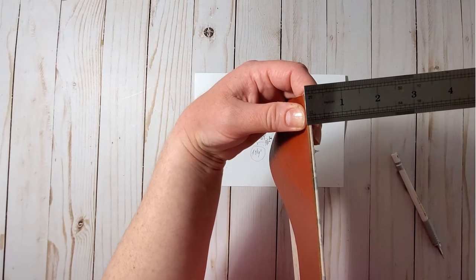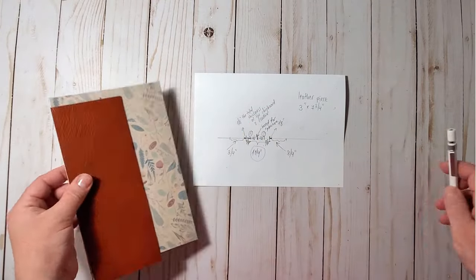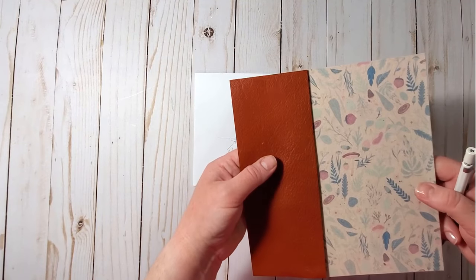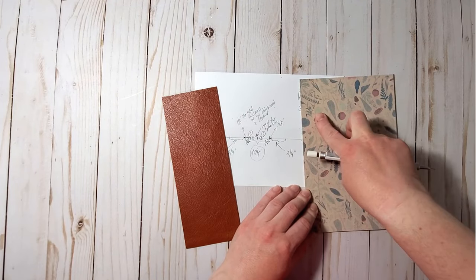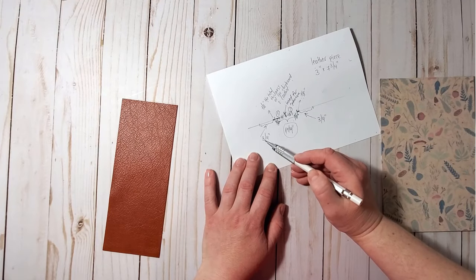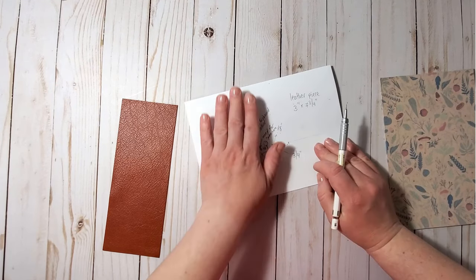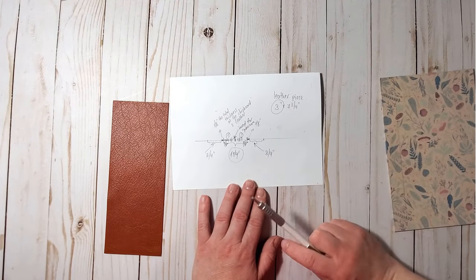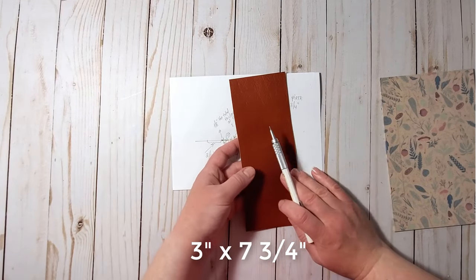The leather together with the chipboard is about an eighth of an inch thick. I also want the leather piece to reach about three-quarters of an inch away from the edge of the cover, so I added three-quarters of an inch from left and right, giving me three inches total. My leather piece for the spine needs to be three inches by seven and three-quarters.